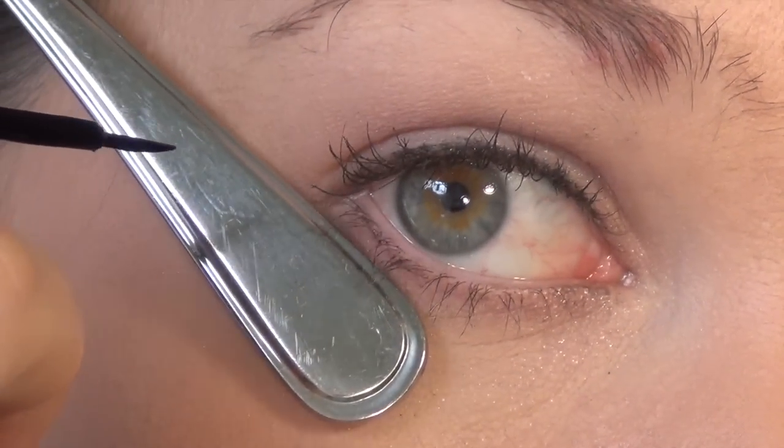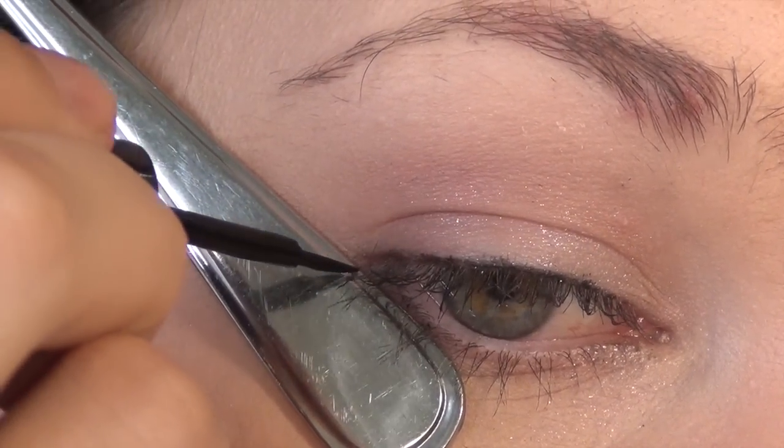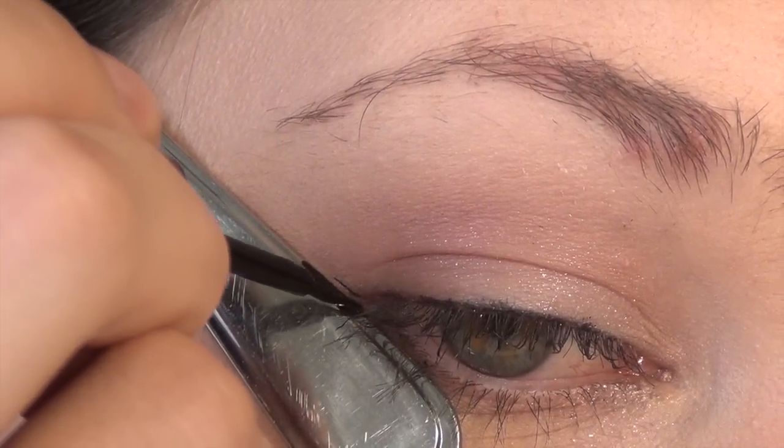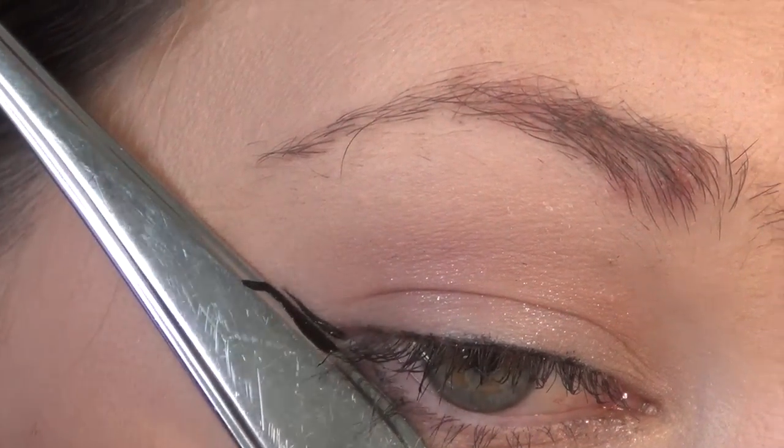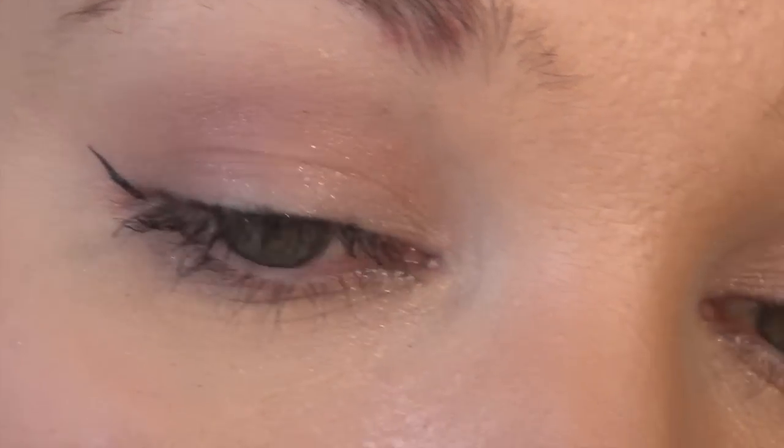As you can see, my spoon is going from my lower lash line and extending outward. This is my non-dominant hand, so it is a little bit tricky. As you can see, I'm getting lots of liner on the spoon.